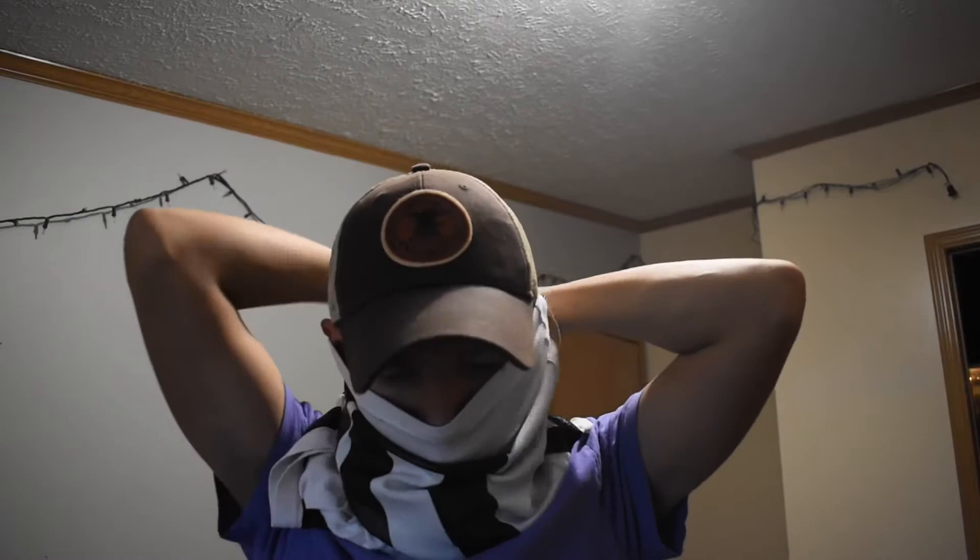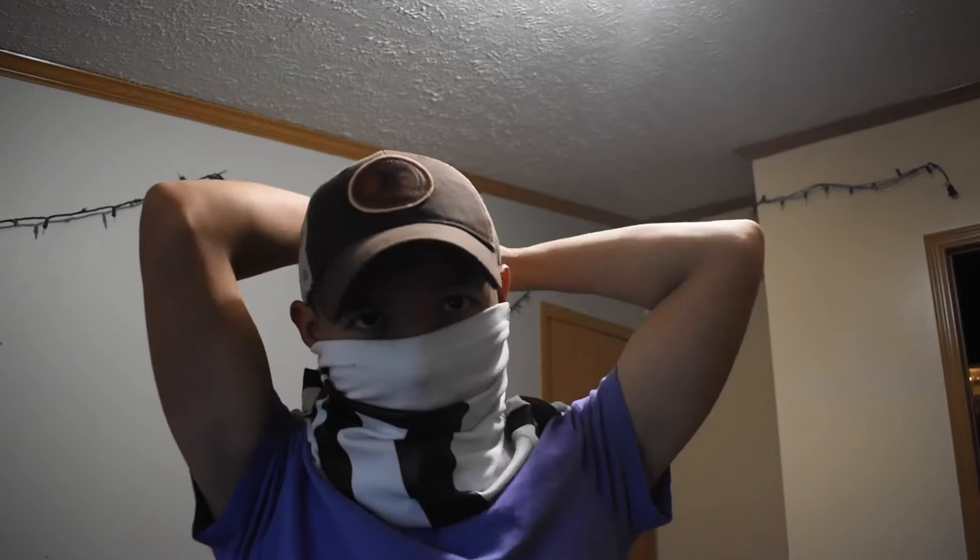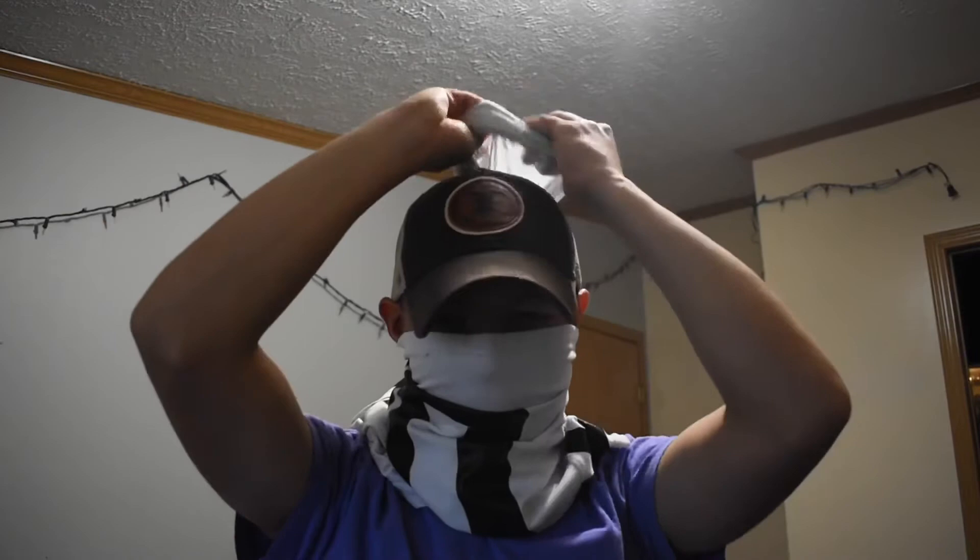Put it in front of your nose like this, make sure it's nice and tight. Then grab the end of it and start twisting a couple of times. Then grab it like that and just flip it over your head. I couldn't do too many spins, so I just did one and flipped it over my head — it should look like this.